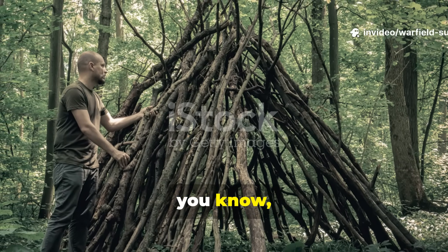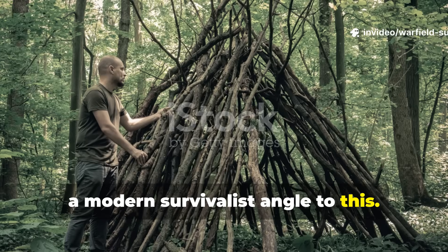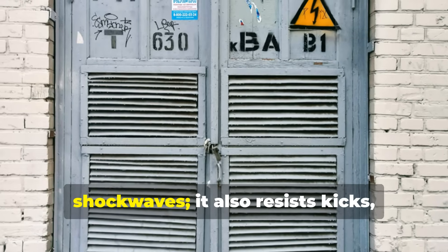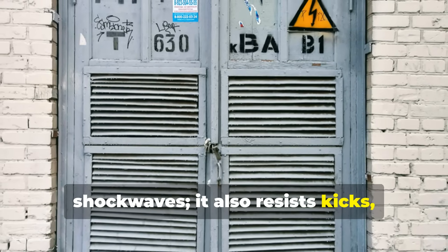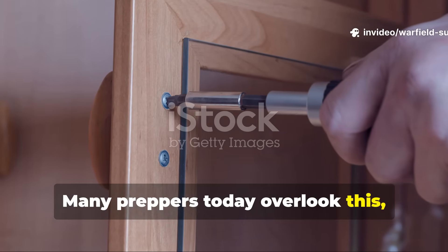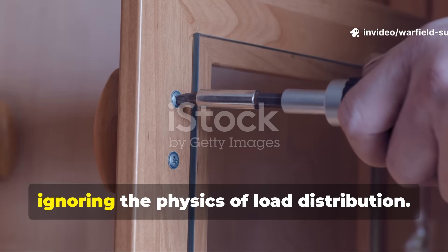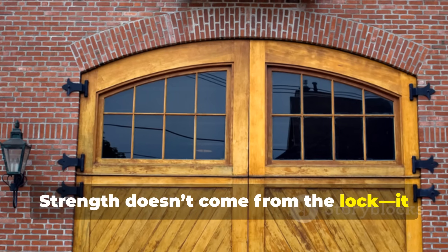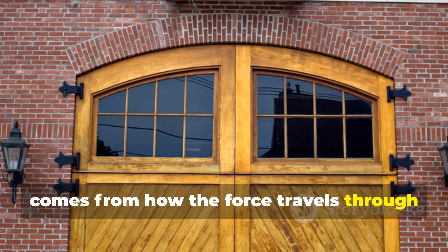There's also a modern survivalist angle to this. In off-grid shelters, storm-prone areas, or conflict zones, this reinforcement trick gives you a quick, affordable way to secure an entry point against both human and natural threats. A reinforced door doesn't just resist shockwaves — it also resists kicks, rams, and even pressure from flood or wind. Many preppers today overlook this, focusing on locks and hinges while ignoring the physics of load distribution. Strength doesn't come from the lock; it comes from how the force travels through the structure.